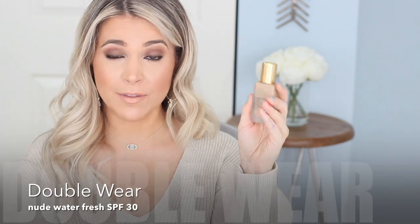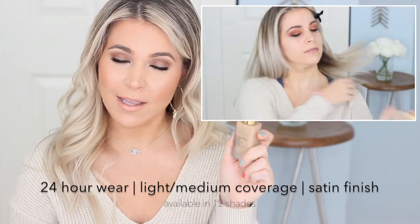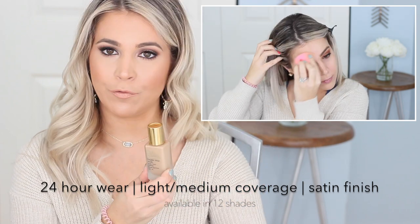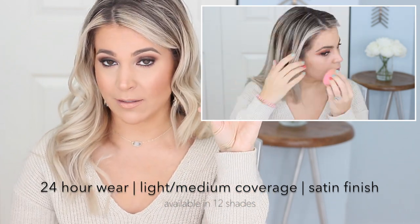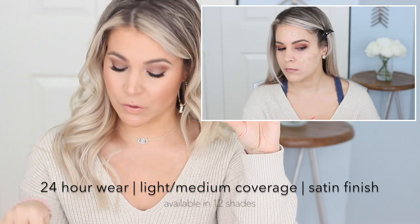Next up in coverage levels is the Estee Lauder Double Wear Nude Water Fresh Makeup, which is new to the Double Wear family. It's long wear — 24-hour wear. Not that I recommend wearing your makeup for 24 hours, but if you happen to have one of those days, you're covered. It has light to medium coverage, similar to the Light formula, but with more shade varieties. It has more of a satin real skin finish — similar to Light in that it looks more like your natural skin. It also has SPF 30, and it's oil free, fragrance free, water-based, and very liquidy. It's probably the most natural-looking on the skin — not too dewy, not matte at all, right in the middle.